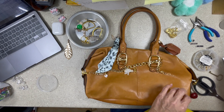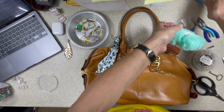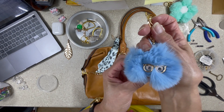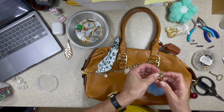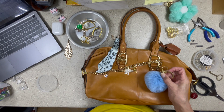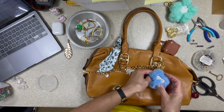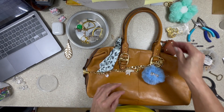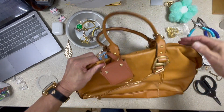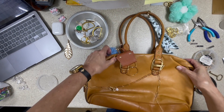I want to definitely use this little owl-glasses charm. Leslie works in an optometry office and she wears glasses — that is so cute, already! I love it.